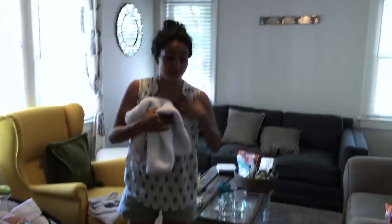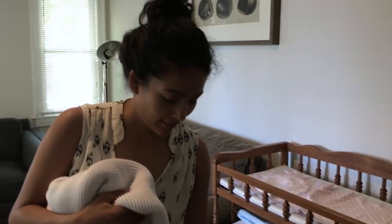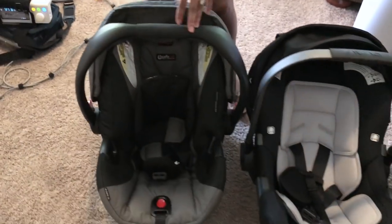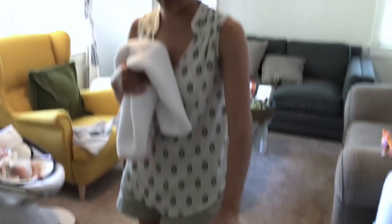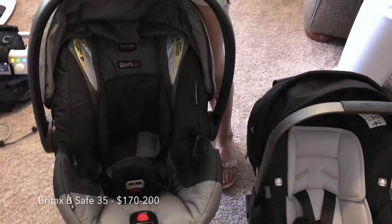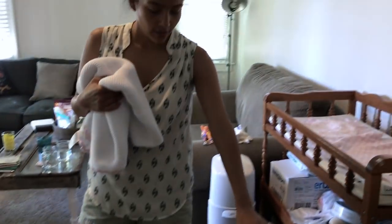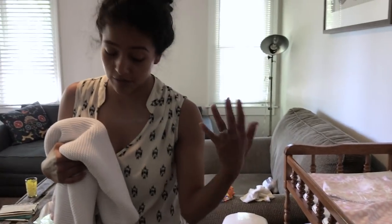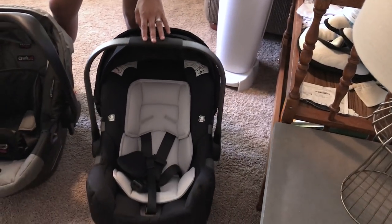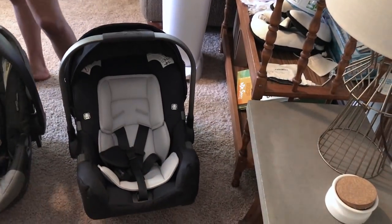Overall, for our twins who are a little bit smaller, I would go with the Nuna Pipa — Nuna Pipa for the win! Even though the Britax B-Safe is just as amazing. For those looking for something more affordable, a little bit sturdier, and who feel a little bit safer with it, I would go with the Britax B-Safe. But if you have someone who wants to gift you a blessing — with the price tag of $299 — I think it's worth every cent.